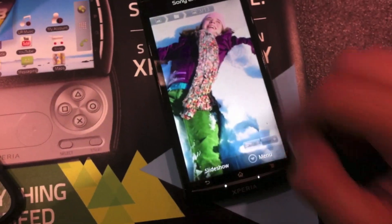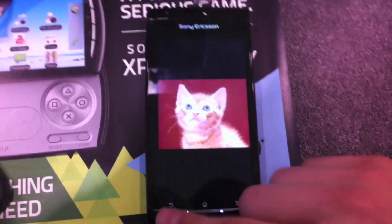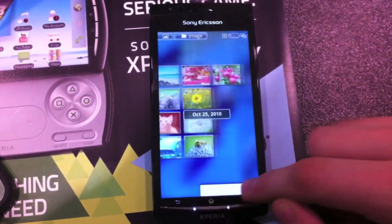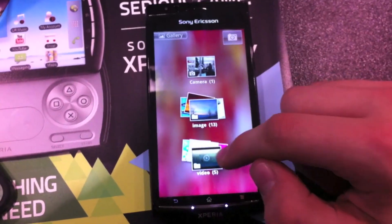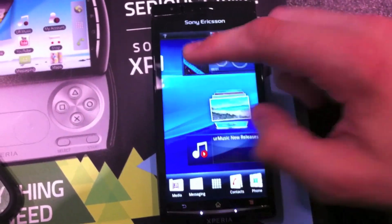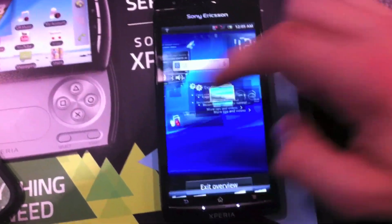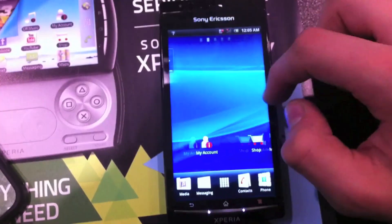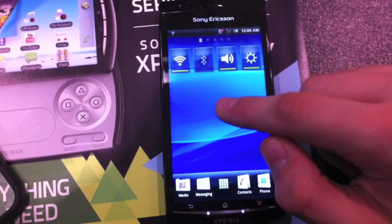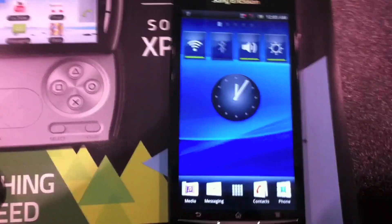Looking at some photos in the gallery application, the device was very responsive even though it does not have a dual-core — it only has a single-core processor. One cool feature is the pinch-out gesture, where you can touch any widget to go to the screen it's on. Installing some widgets, you can see cool effects like widgets flying in.